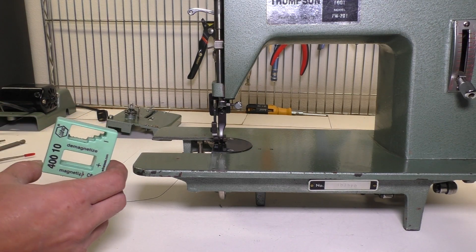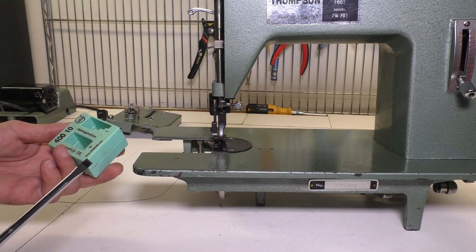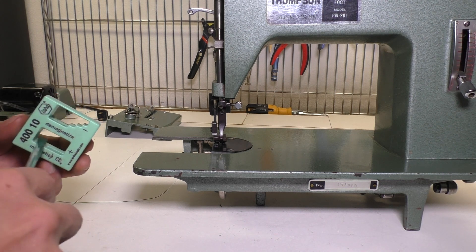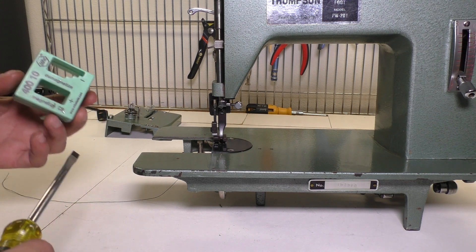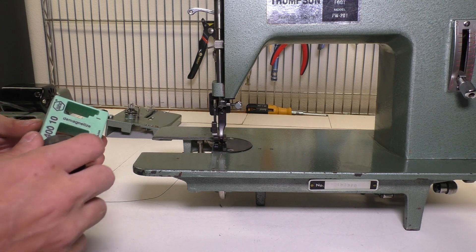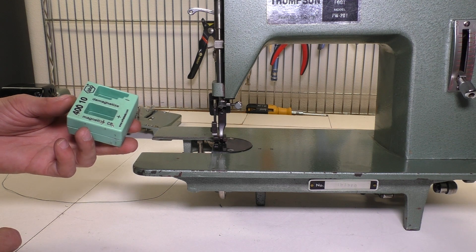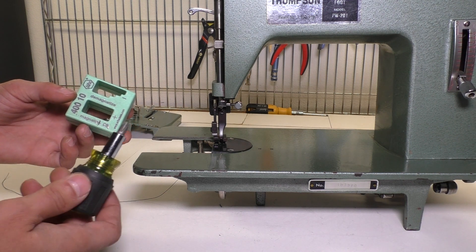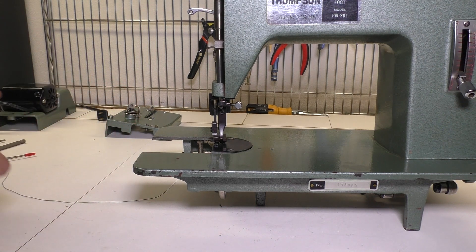Another thing I recommend is that before you start working on your sewing machine, you magnetize all your screwdriver bits. This way these screws stay on there and don't fall into weird places. You should also have a little Tupperware or something to keep all the screws in, because these are really difficult screws to find. These are like five dollars on Amazon — just make sure the screws stay attached to the front of the screwdriver and don't fall off, making it easier to take things out and put them together.